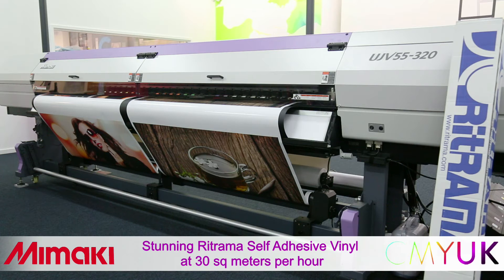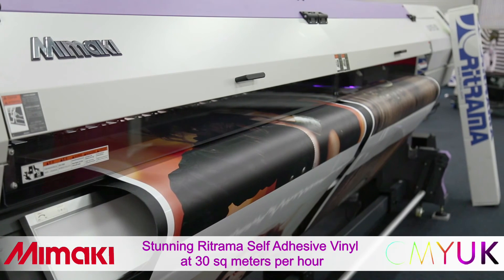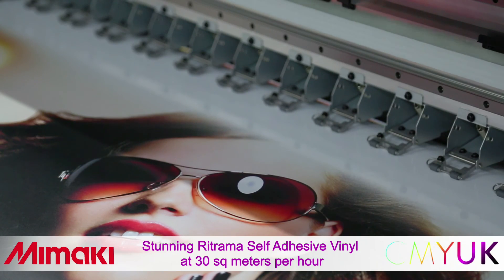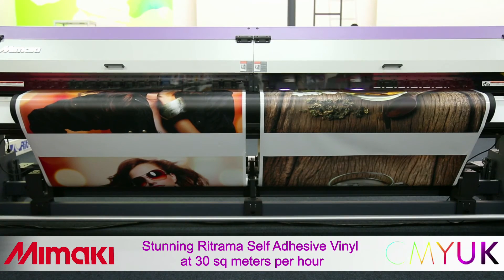Now let's see two-up rolls printing on Retrama self-adhesive vinyl. For this material, we recommend printing at 300 by 900 dpi with a single strike. This achieves fantastic quality output at 30 square metres per hour. And by the way, you can easily nest two different images across the two rolls.